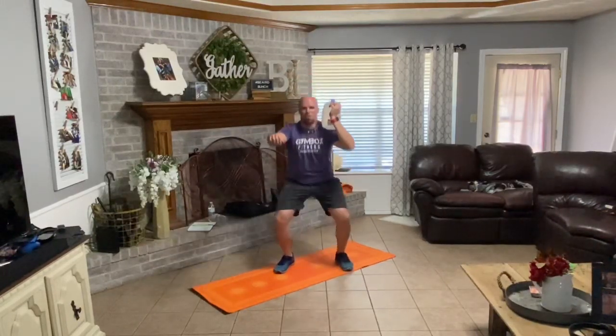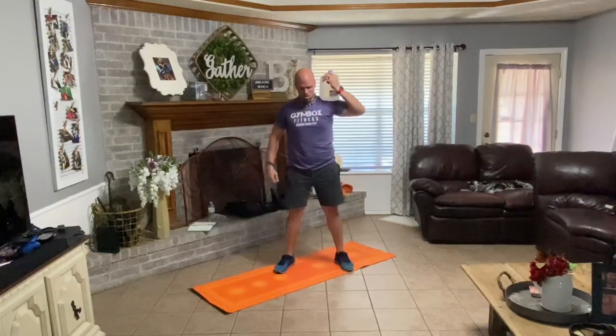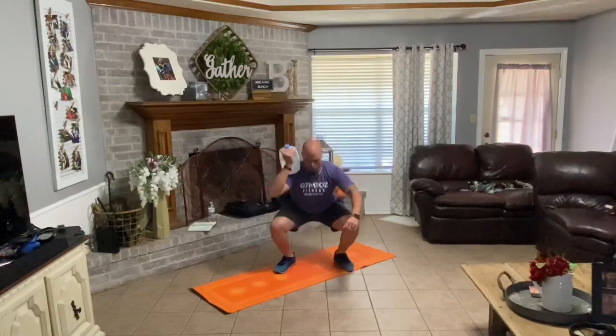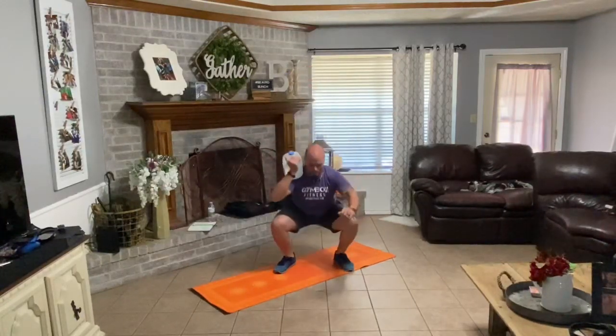Down with it. One, two, three, four, five, six — try to stay on your heels — seven, eight. Swap sides. Down with it. One, two, three, four, five, six, seven, eight. Good.